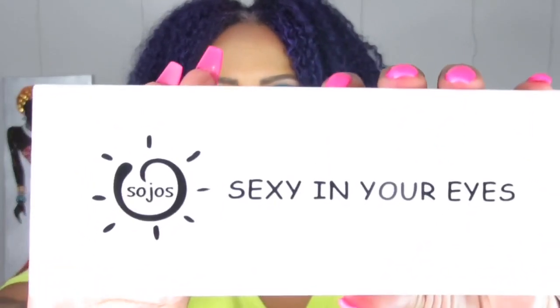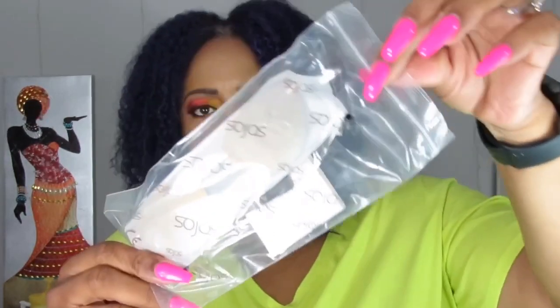I opened the first giveaway box already because it was hard to open and I didn't want to mess up my nails. I'm going to open each pair and show you what they look like, but I won't try them on since they're going to someone else. This first one comes in the same box style I showed you for mine, so it has the same contents — the cleaning cloth and the sunglass repair kit.